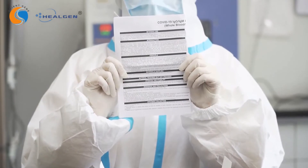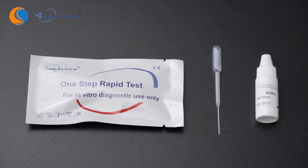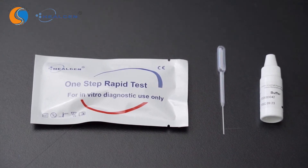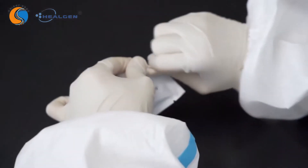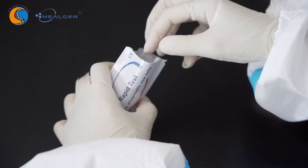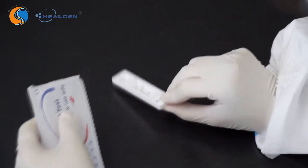Read the package insert carefully before use. The kit is composed of the test cassette, buffer, and dropper. Allow the test materials and specimen to reach room temperature before testing. Remove the test cassette from the sealed foil pouch. Do not open the pouch unless you are ready to begin the test. Place the test cassette on a dry, flat surface.